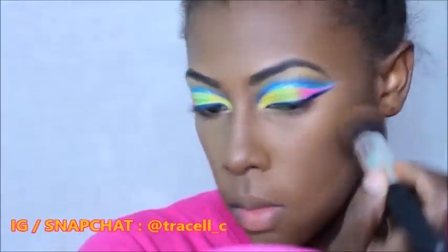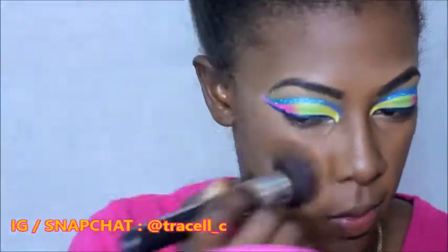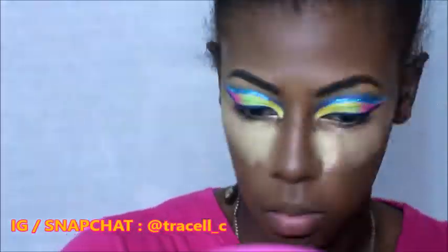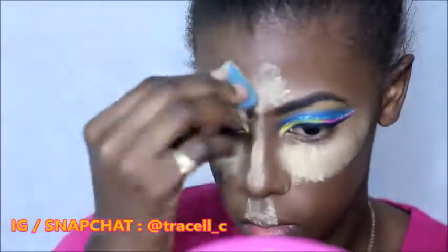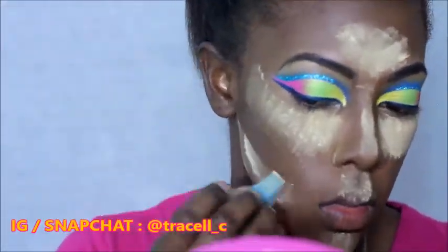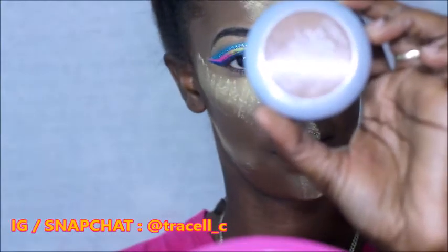To get rid of any harsh lines I went over again with my foundation brush. To set my highlight I went in with my usual Sacha Buttercup Powder and a small wedge. To set my contour I went in with the L'Oreal True Match Powder in the shade C7, and using a fluffy brush I'm just going to blend out the Sacha Buttercup Powder.